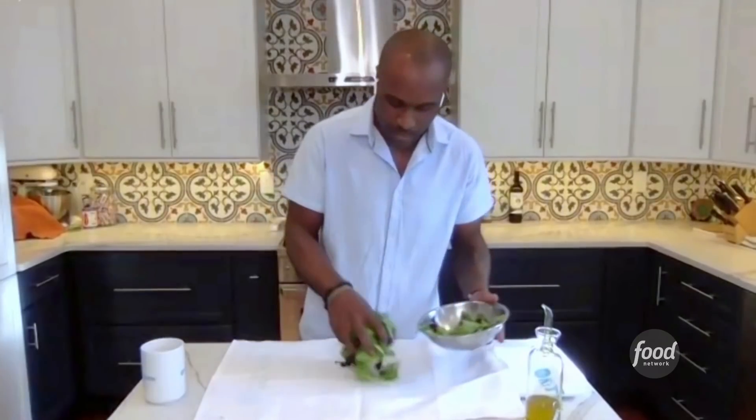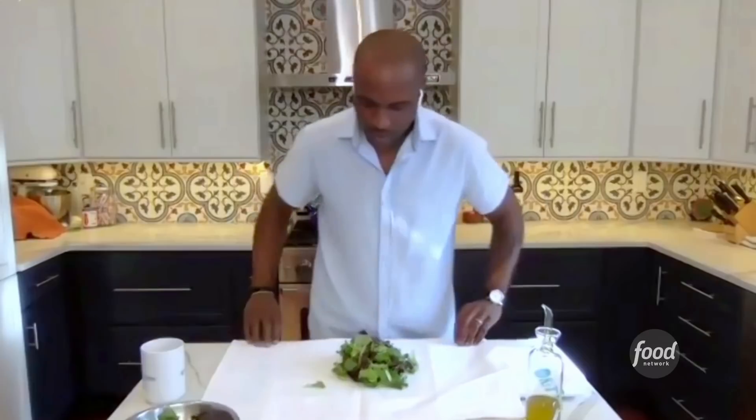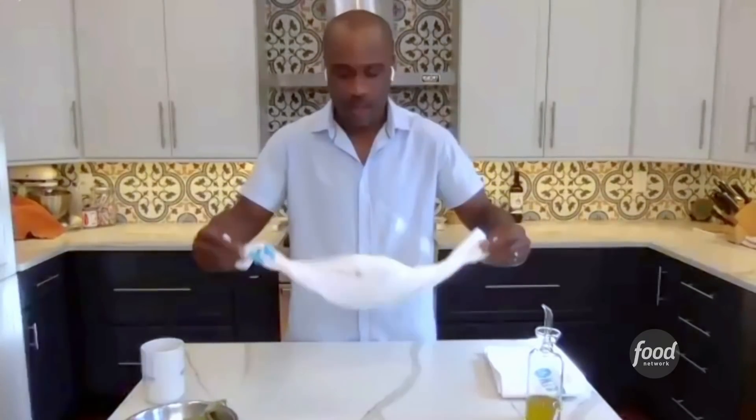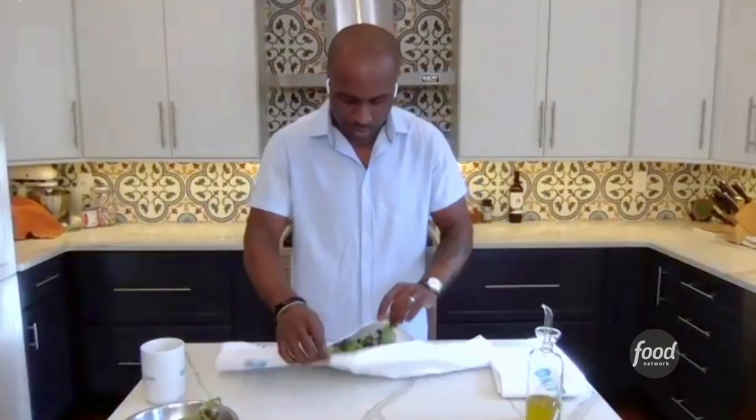And then what we're going to do is take the towel and use it as a salad spinner — your little giant salad spinner. So after you've rinsed all of your greens and they're all nice and wet and damp, you're going to take it, put it right in the center of your towel, just grab the ends, fold it up like that, and then use your centrifugal force and spin it around like this, lightly, so you don't bruise your greens.